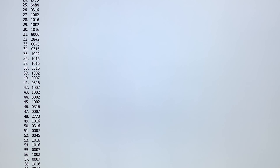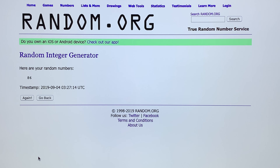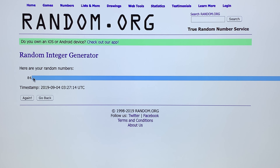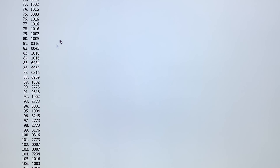We're gonna get our lucky number here, one number from one to 120. 86. 4450, congratulations on the brand new Arctic Summer Pack.